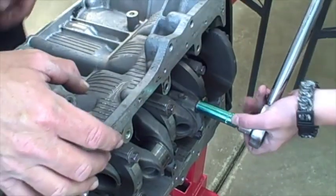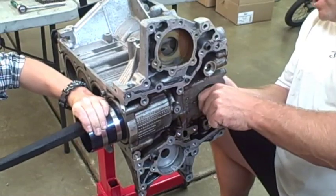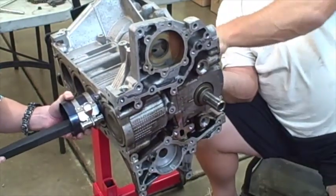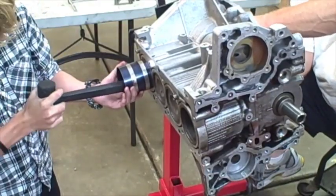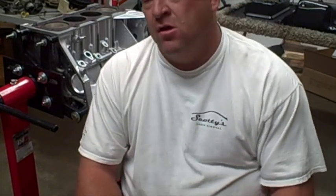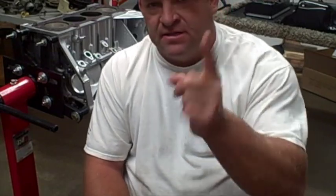We've got it set to 15 foot-pounds on the torque wrench. So that's it for tonight's video - we just finished up installing the pistons, the cranks, putting the bottom end in. Tomorrow's video we're going to put the head on, set the valves, put the timing chain on, and then we'll start assembling the tin. Hopefully you're liking the engine build. Please rate, subscribe, comment, and we'll see you guys in the next video. Thanks.